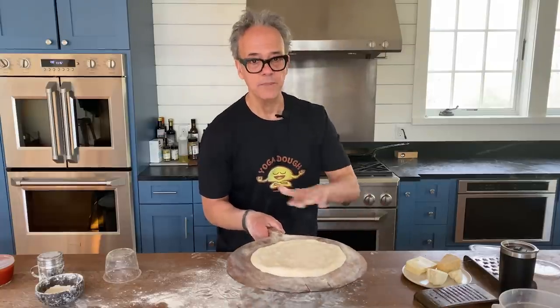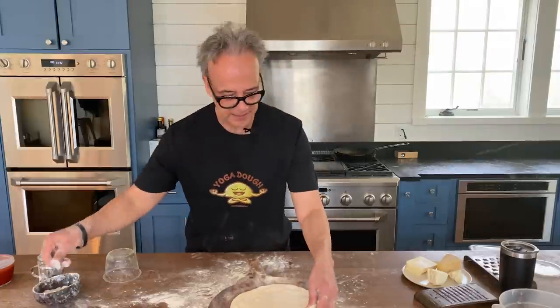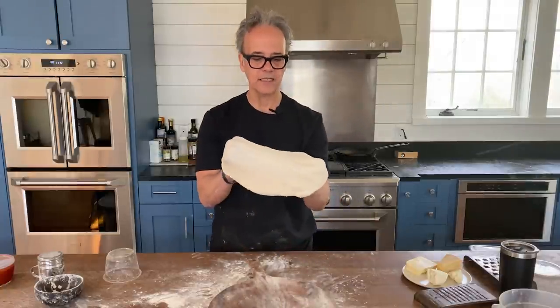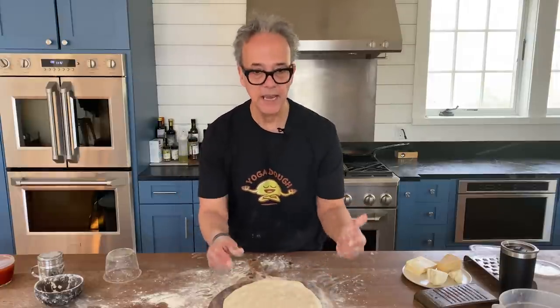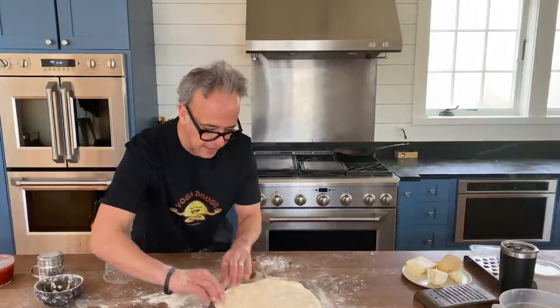Before I do anything else, I give this thing a little slide — it should be moving like a hockey puck, sliding back and forth. If it's not, I'll pick up that area that's stuck and throw some more flour underneath it. Now I'm going to give it one last stretch, place it back on my peel, take the edges and stretch them a little bit and pinch them.